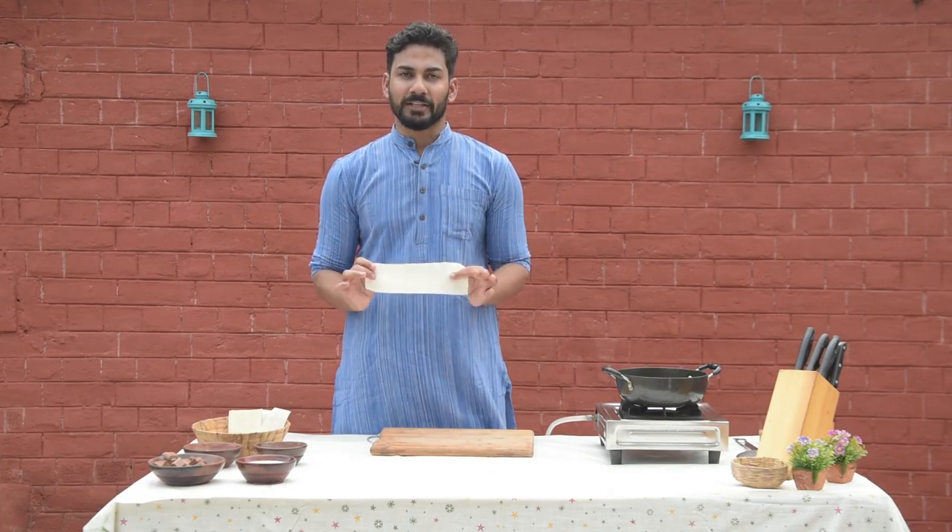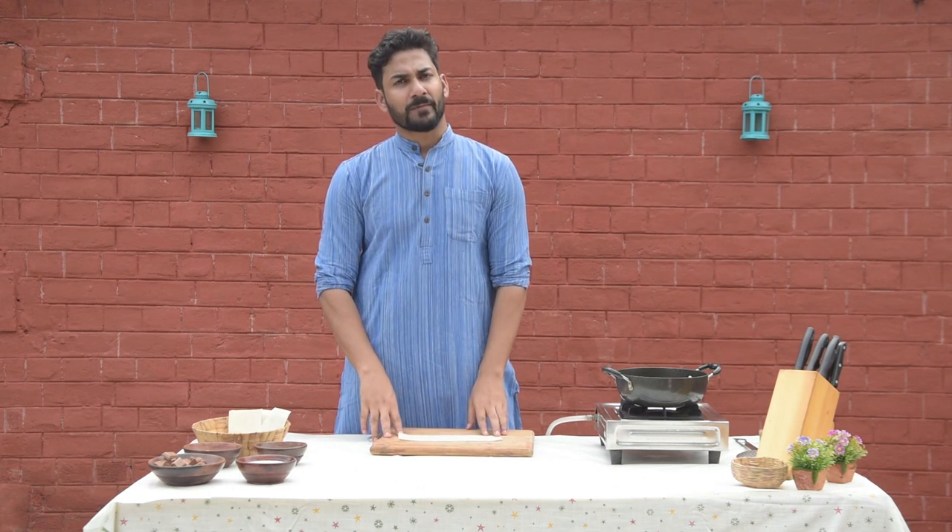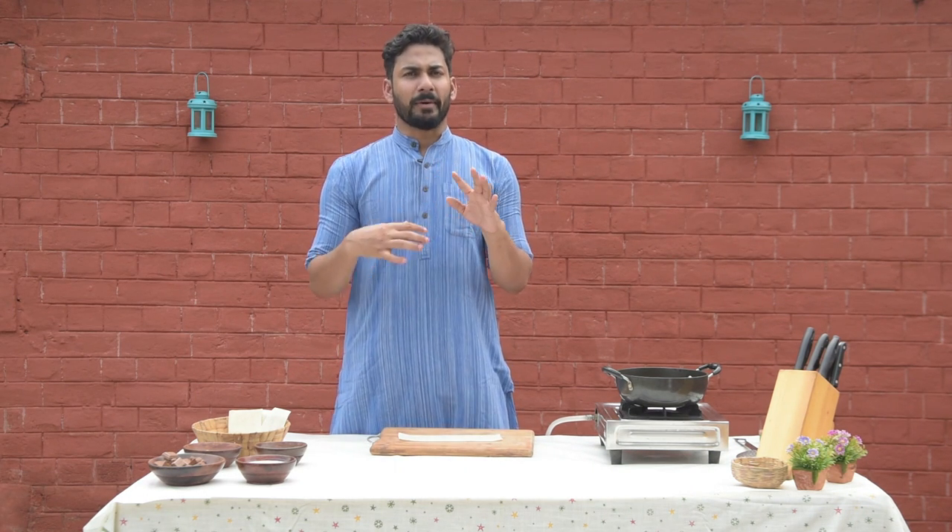For making samosa, the most important thing is samosa patti, which is very easily available in the market. If you don't get it, there is no problem — you can make these sheets with normal maida.